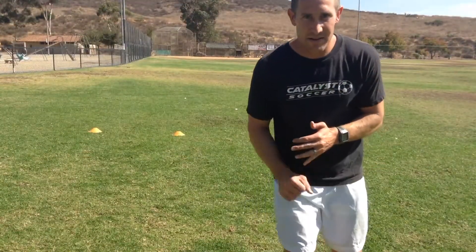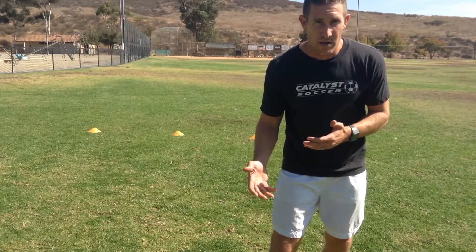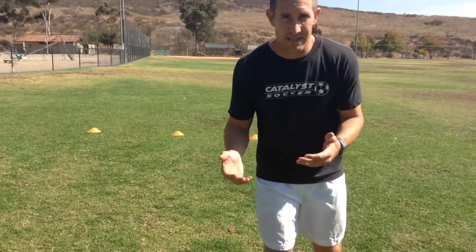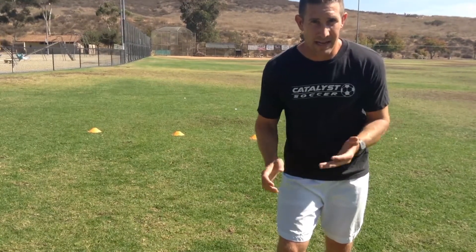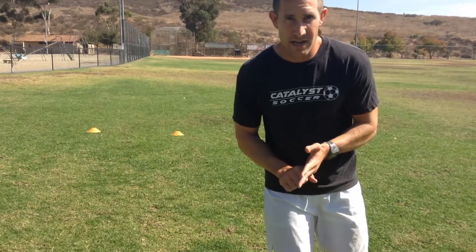Alright guys, so there you go. There's a first touch skill you can work on. First touch is really important. Working on it and developing it is going to help you move out of pressure, set up passing lanes, and help your teammates in making their decisions on where they need to move. So keep working on your first touch. We'll see you again next time.